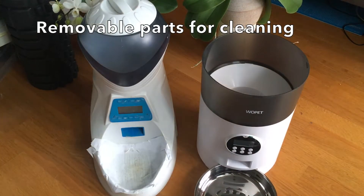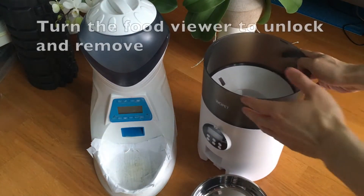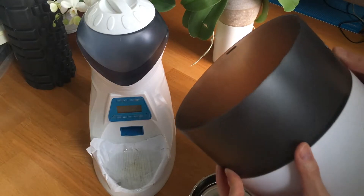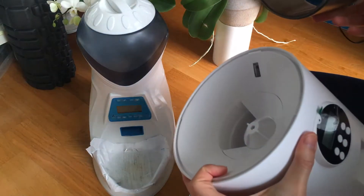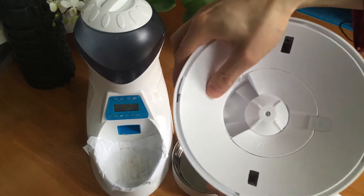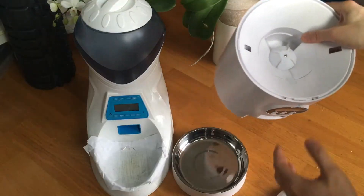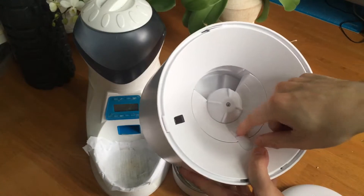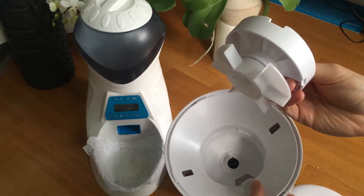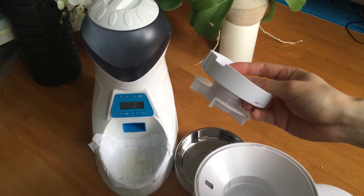Everything you see here can be taken apart, which is great for cleaning. There's a lock here and you can remove this — it actually has a double lock: you lock it like this, and there's also a lock in the back that raises it so you can't twist it. You can take this apart to clean it. Here is the feeding mechanism, and you can also unlock and remove this to clean it out as well. Everything is accessible, everything is easy to clean. I can't do that on the old feeder — I just have to leave it, and the food would just build up.